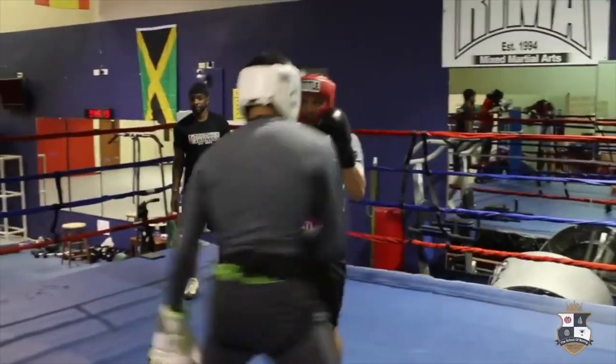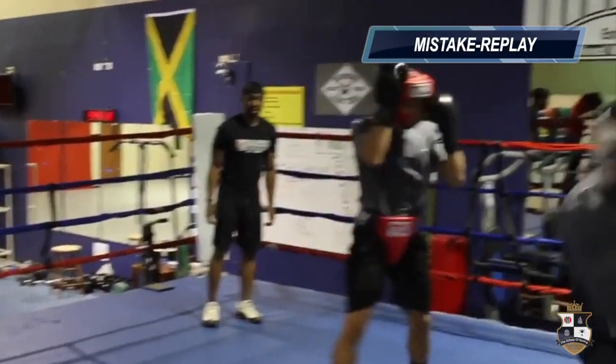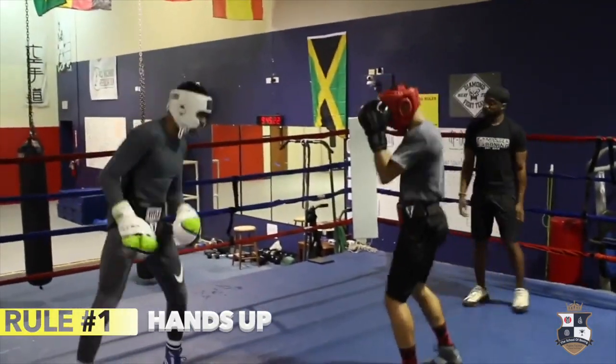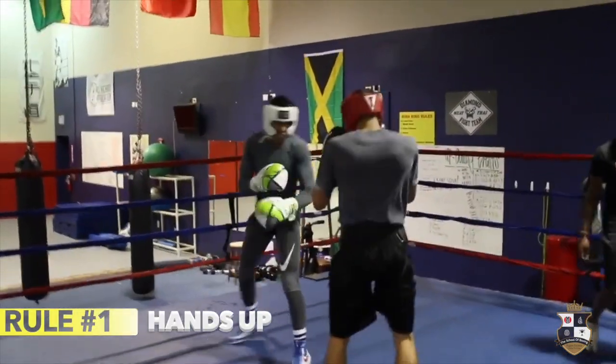Hands up. Hands up. I'm going to put it on the floor when you get up. Hands up.